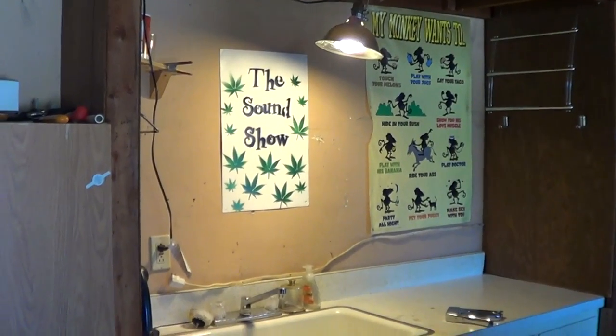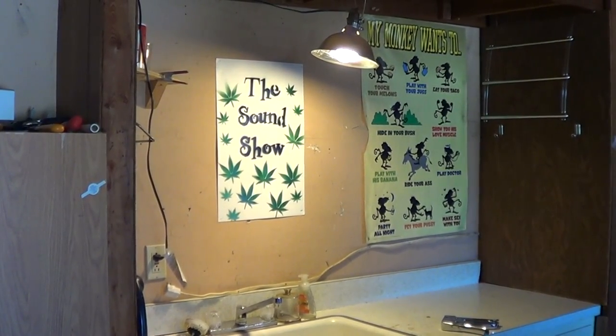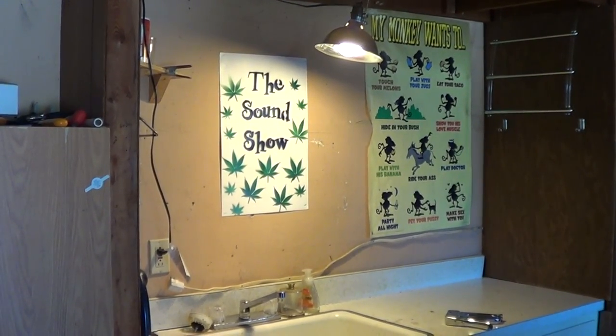How's that? How's that look now? I think I may have to get a new poster — that one's kind of getting old and tattered. But I like my Sound Show sign now. That looks cool.